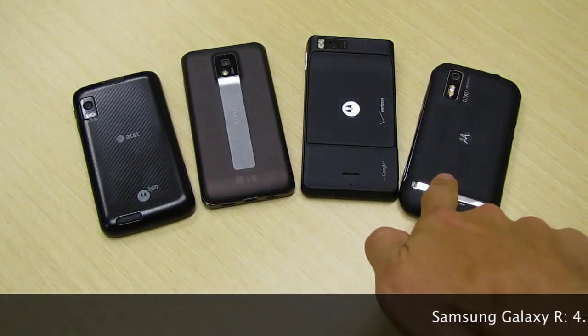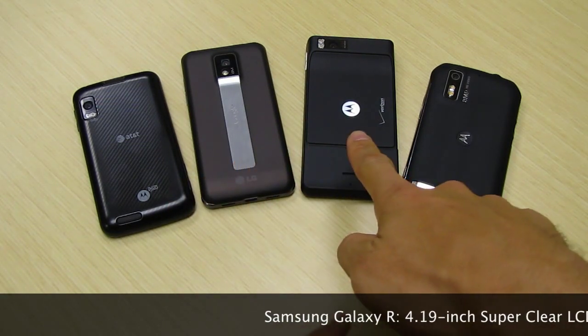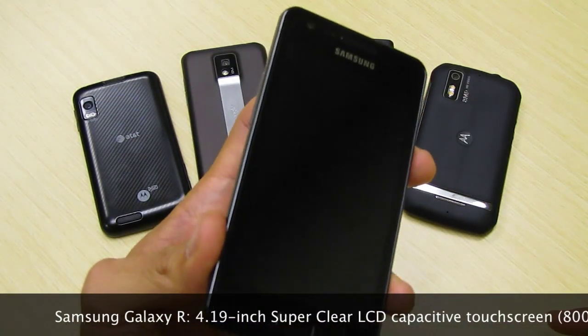You can see the other members of the Tegra 2 family here: the Motorola Atrix, the LG G2X, the Motorola Droid X2, and the Motorola Photon 4G. And now we have the Samsung Galaxy R.